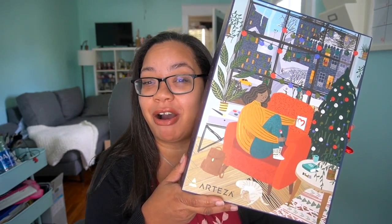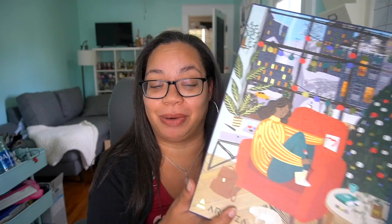Hi! Welcome back to my channel. My name is Vanessa and for today we are going to be using some of the supplies that we received in our Arteza Holiday Advent Calendar box.